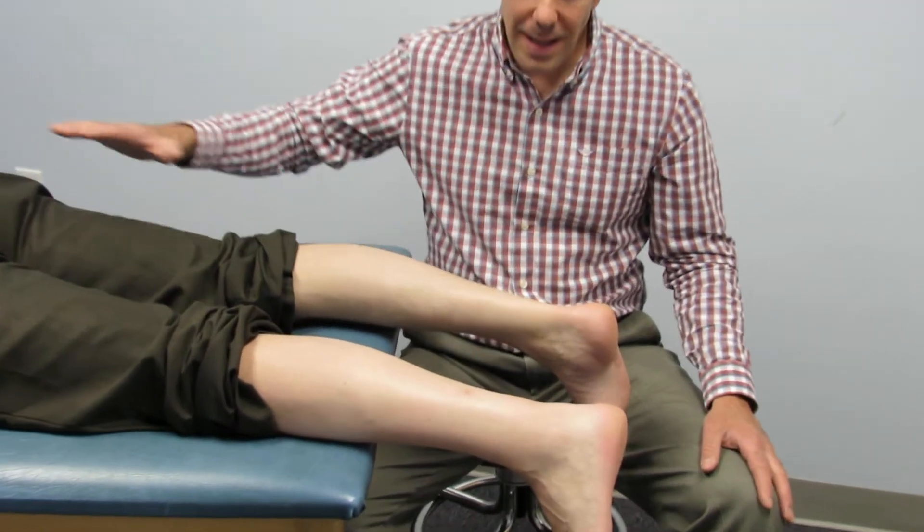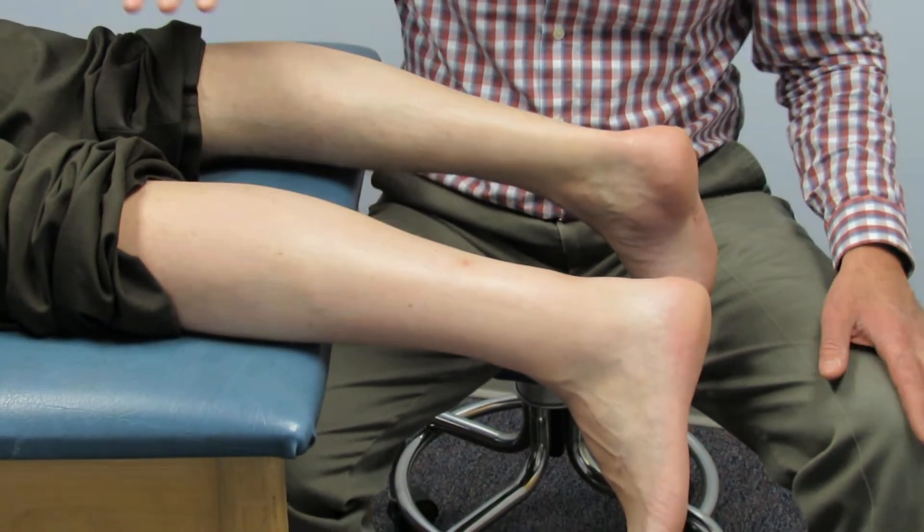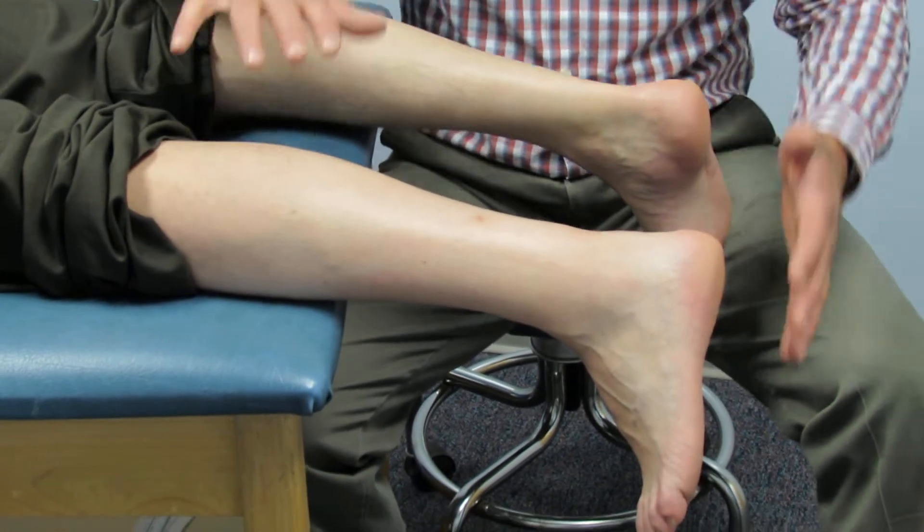You have the patient lay on the table on their stomach so that the foot is hanging off the table. They need to be relaxed.